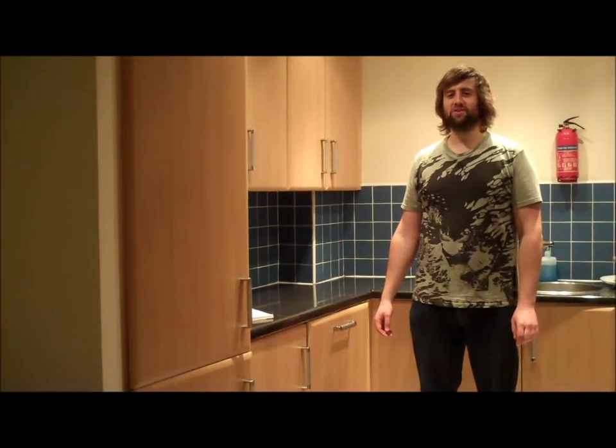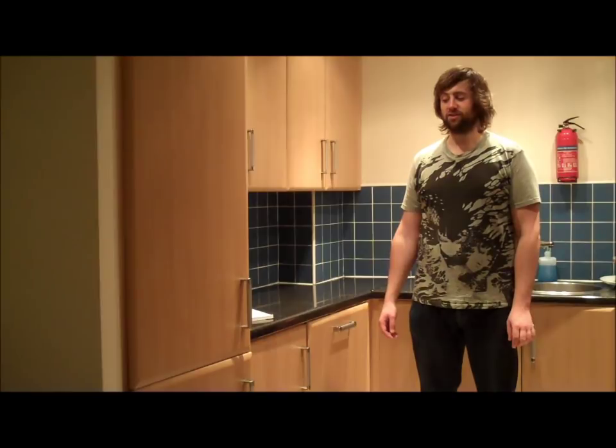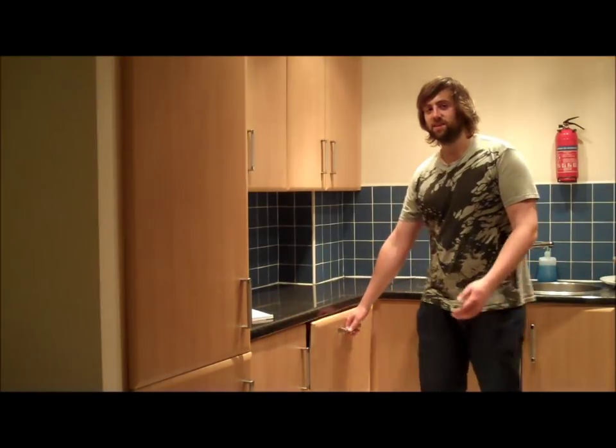Hi, today we are doing a usability study on the Electrolux ESL-6225.